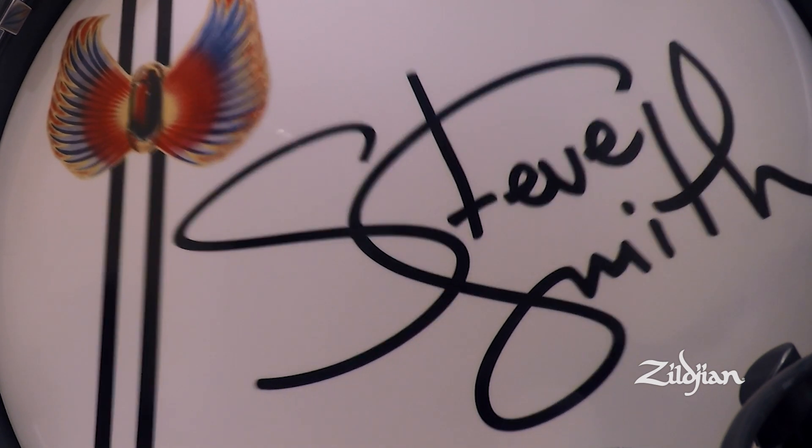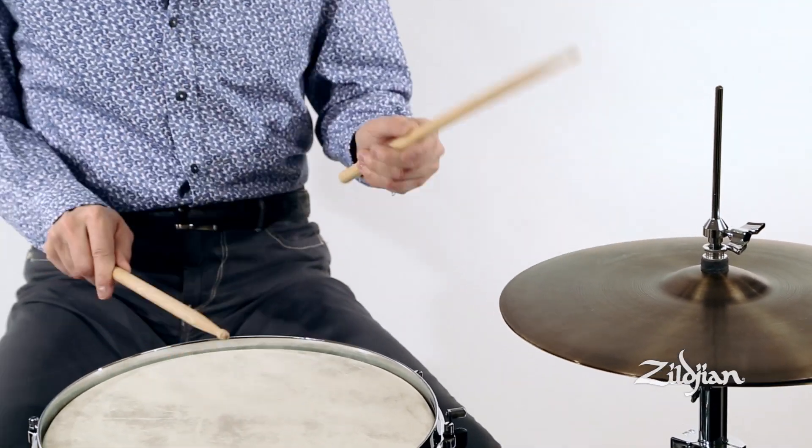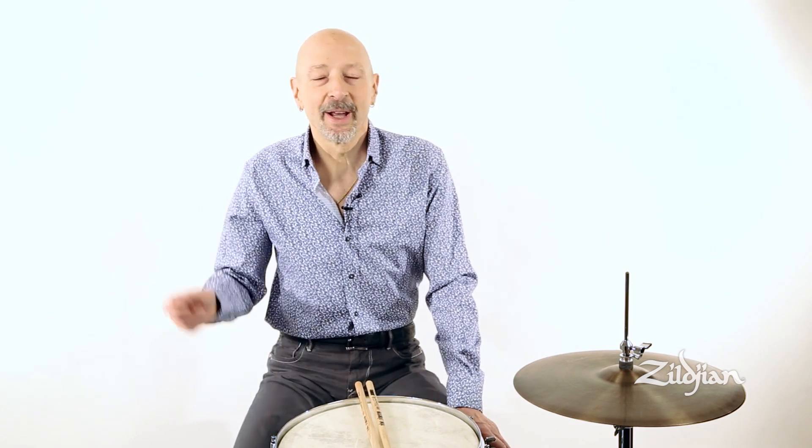That's one of the reasons I'm really happy with the addition of the Avedis line, because we can revisit that beautiful, tasty, very thin crash sound of those 18s — and now I have some 19s. I even have a 20-inch cymbal I'm using as a combination of crash and wash ride, kind of like the sound Ringo got on the Beatles records, which is still a great way to lift a chorus or a bridge and just play part of a tune on a washy ride like that.